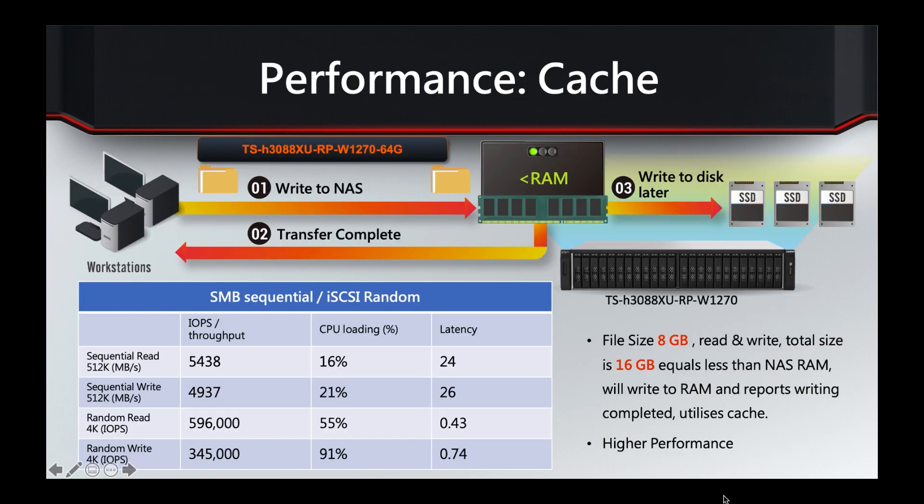We're going to look at a couple of performance pages — the first is a cache hit performance test and the second is direct to the SSDs. The file size for this first test is 8GB. Since this NAS has 64GB of RAM, the combined read and write of 16GB is less than the available RAM, so the NAS can perform a RAM cache hit — writing data to RAM and immediately replying that the transfer is complete, giving much faster IOPS and throughput.